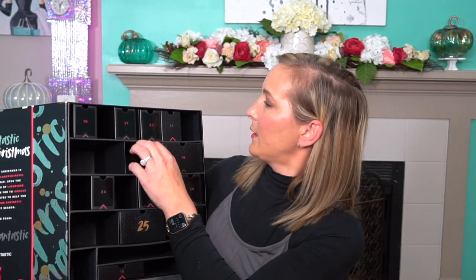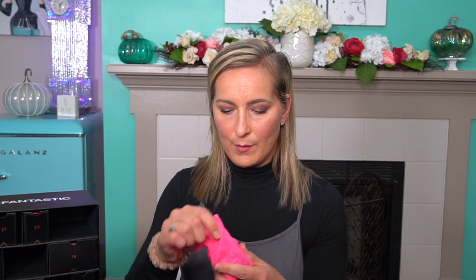Now on to number fourteen — we have Elemis. This is one of my absolute favorite brands. I had first tried it on a cruise ship and fell in love with it. This is the Elemis Pro-Collagen Oxygenating Night Cream. I am so excited about this because this is a very expensive brand and I've seen really good results with it. I will be slathering that all over my skin tonight for sure.